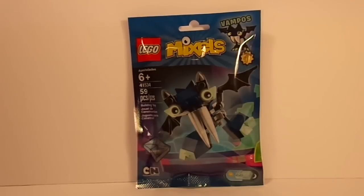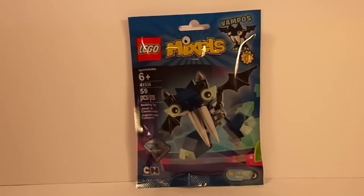Hey guys, AG Spitta here, back with another LEGO Mixels review for you guys. Today I'm going to be reviewing Vampos from Series 4. Very, very excited, so let's just get right into this.